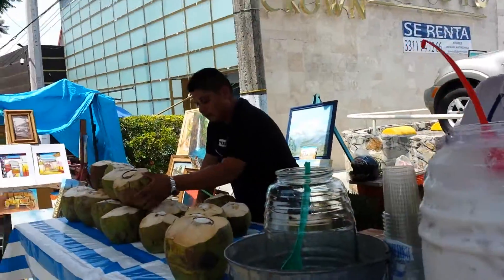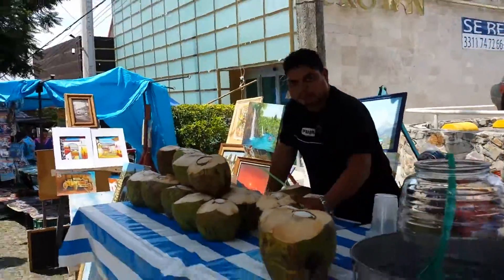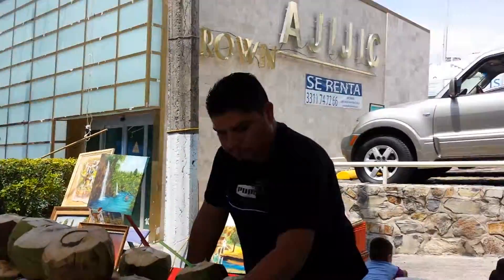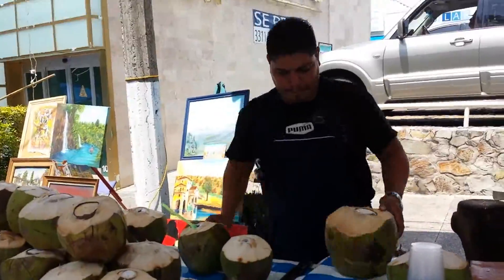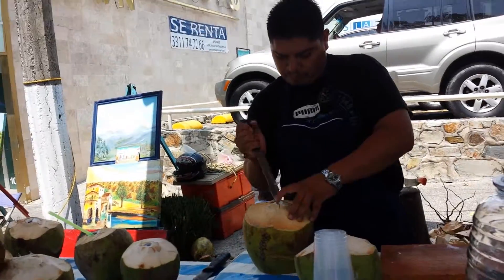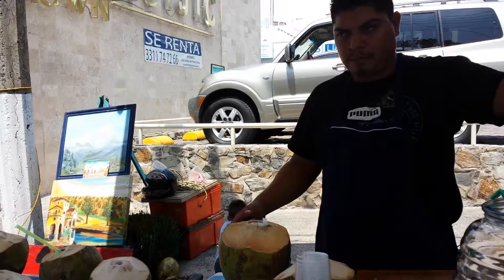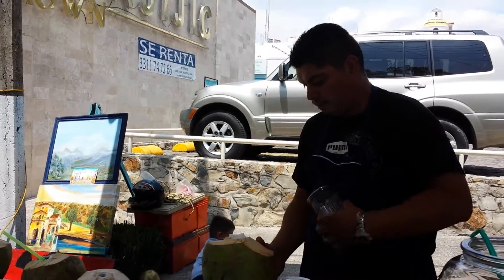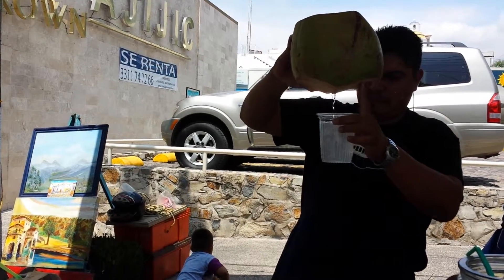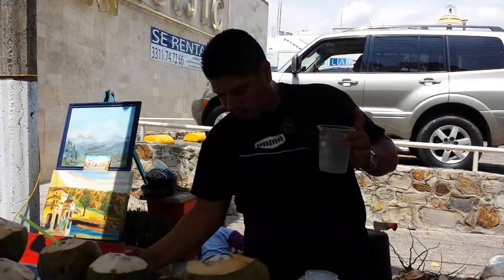I'm at the coconut guy. Can I get coconut agua? Maybe in glass? See how they just pour it out — and see, inside is the meat.